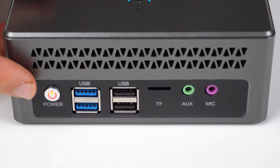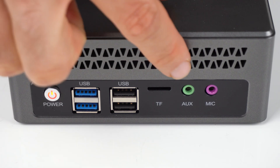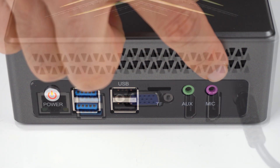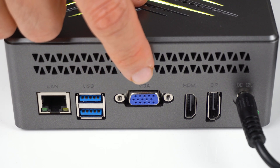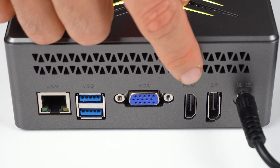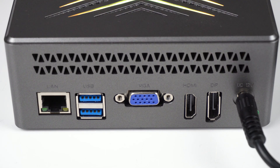IO on this mini is a little different to the norm. On the front: power button, dual USB 3 and 2, micro SD card reader, and audio and microphone jack. On the back is a gigabit LAN, dual USB 3, VGA port — which is my favourite — HDMI and DisplayPort, and the barrel jack connector. WiFi and Bluetooth is a soldered-on Realtek 8821CE chip.